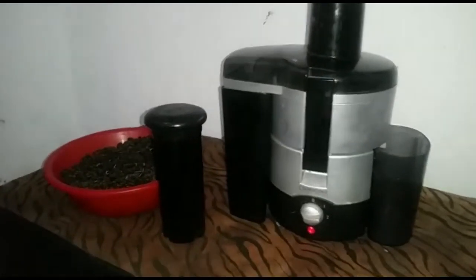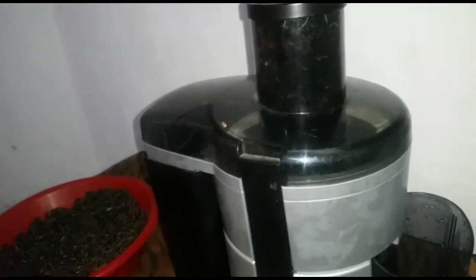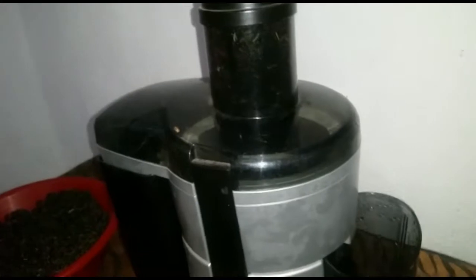We have the juice right there and the mulberry. I'm just going to take the mulberry and put them right there. Make sure that it's full, and you take this one and put it there like that, and then you just turn it on.